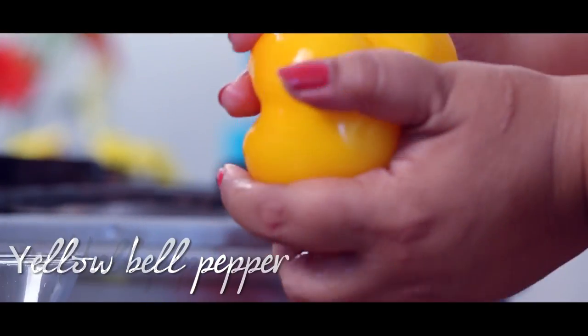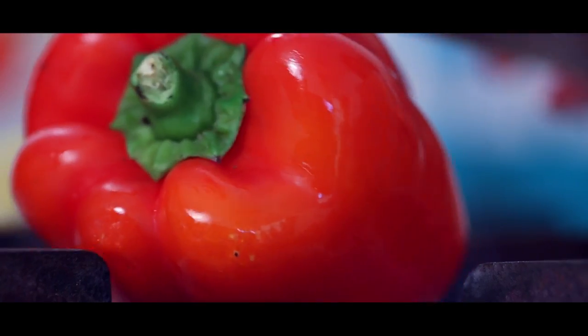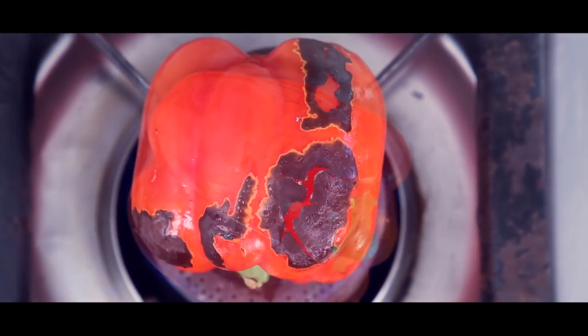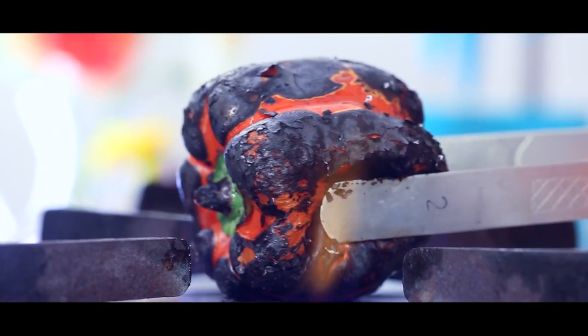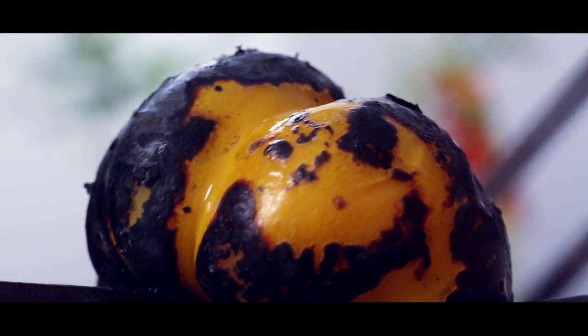First, I wash the bell peppers well and grease them with a little oil and roast them directly on the gas flame till they are charred on all sides. I am careful about turning them in time to make sure they are not completely burnt and cooked evenly.